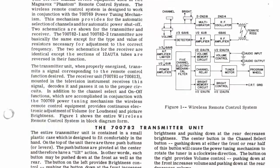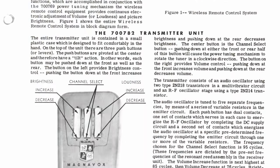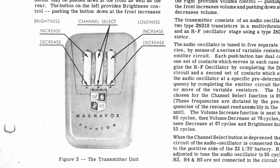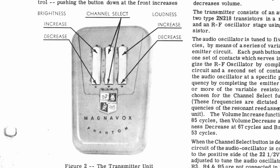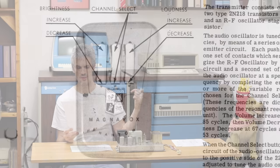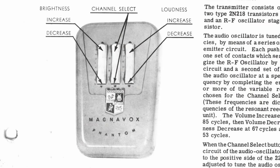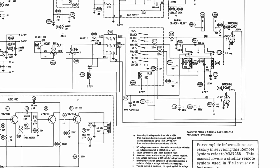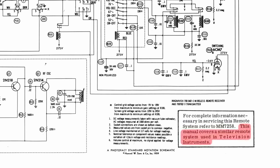That's right — the Magnavox Concert Grand had the option to use a remote control in 1962. That is insane. I actually have a picture of the remote control, but I unfortunately don't have the remote itself. The remote control manual is a little confusing because it's talking about brightness increase and channel select — it turns out Magnavox was selling the remote control for their high-end television units as well, and they just gave console stereo buyers the TV unit remote control manual.